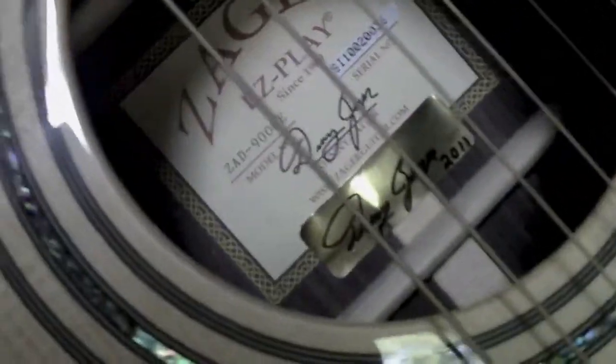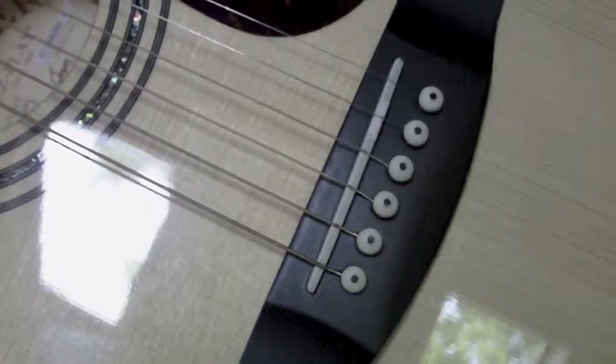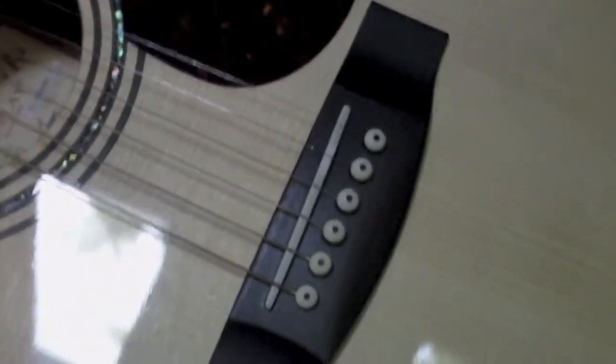I guess Denny signs each guitar when he's done with it — signs and dates it. I'm just blown away by this. The $2,200 also includes the Fishman Aura system in it.